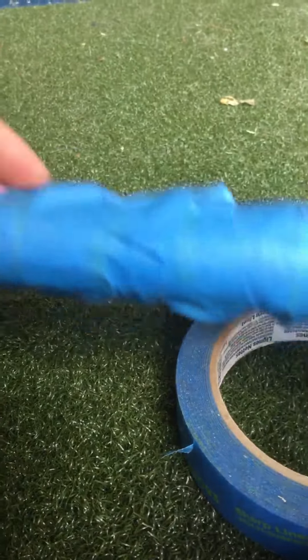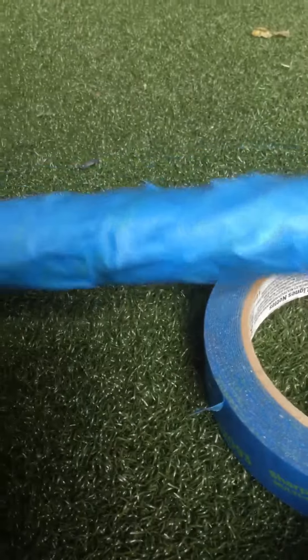And what you need to do is take that off, and I have a super grippy tape. There you go.